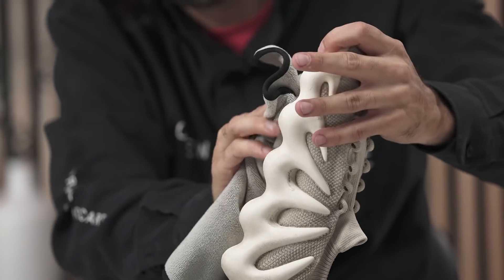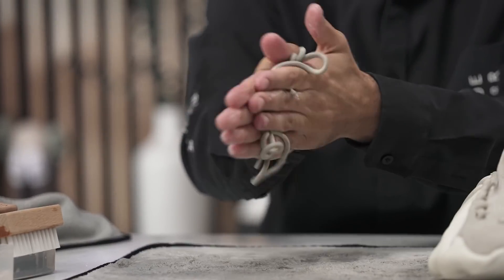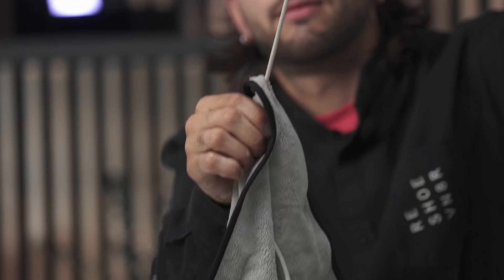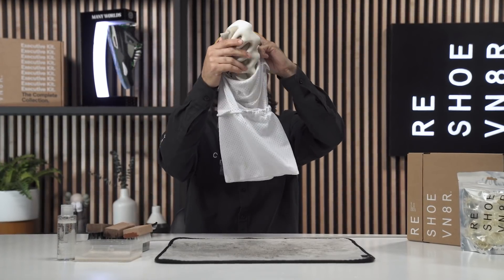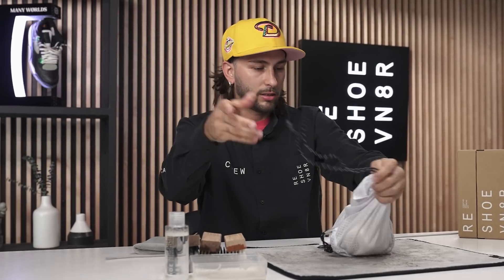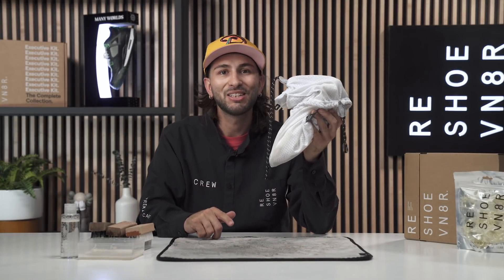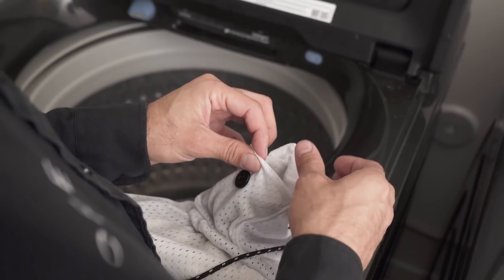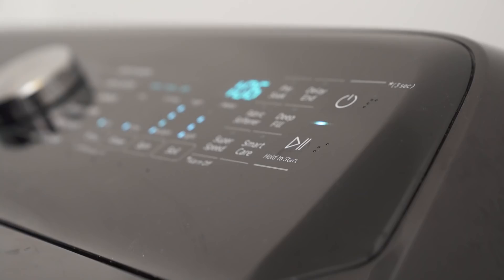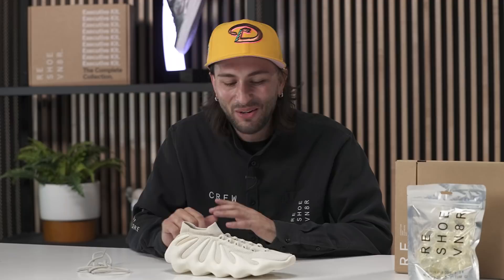Last thing we've got to do is wash these laces — we're just going to go ahead and dip them in our solution. Now it's about that time to put our shoe and shoelace in our sneaker laundry bag, fasten it up, open our pouch, and insert the laces in. We're going to take these to the washing machine, put in a sneaker laundry pod, set it to a normal cold wash, and we'll see you guys in a minute.